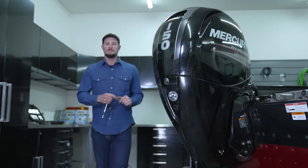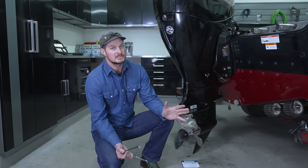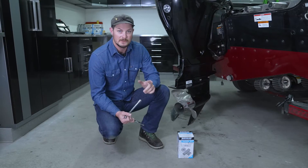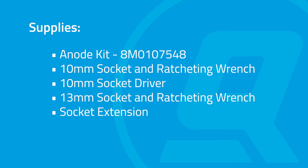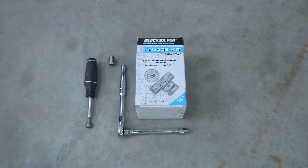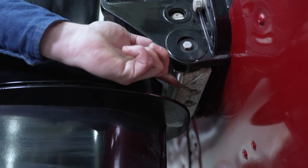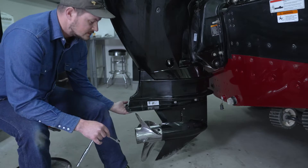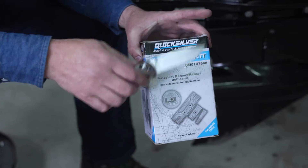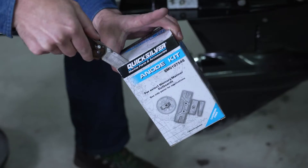For Mercury 150 horsepower four-stroke outboards, replacing your corrosion control anodes is something that should be done before they are completely eroded. In this video I'll show you how to replace them. This particular engine has four anodes: one under the transom assembly bracket, two on the side of the gear case, and one on the lower part of the gear case. In this anode kit we've got each of the four anodes and new fasteners.